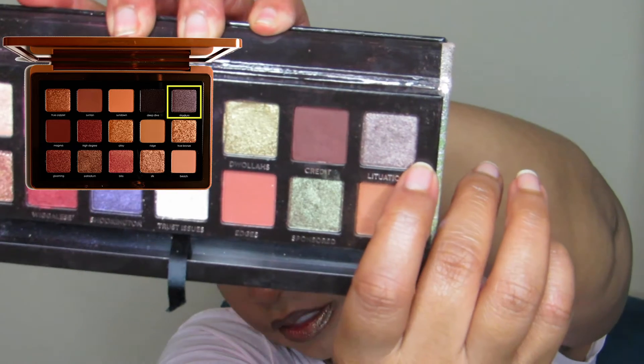Next is Rhodium — people were going crazy over this one. It's described as a medium warm purple with silver reflect, which is a fancy way to say purple-charcoal gray. From the ABH Jackie Aina palette, the color Lituation seems to be a good dupe. The other two options involve mixing colors: in the Born to Run palette from Urban Decay, and the Makeup by Shayla ColourPop palette, I'd mix two shades together. Let's start with Lituation from ABH.